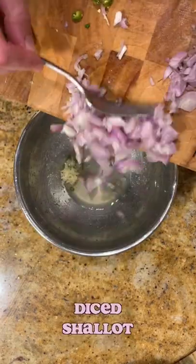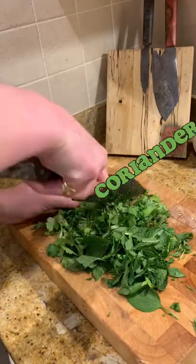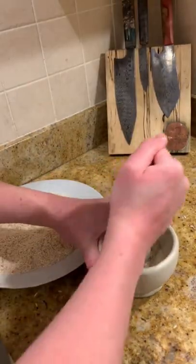Mix lime juice in a bowl with more garlic, a shitload, hot fire chili chunks and more fish-based sauce. We're chopping together coriander, mint and basil, and smashing our rice to dust.